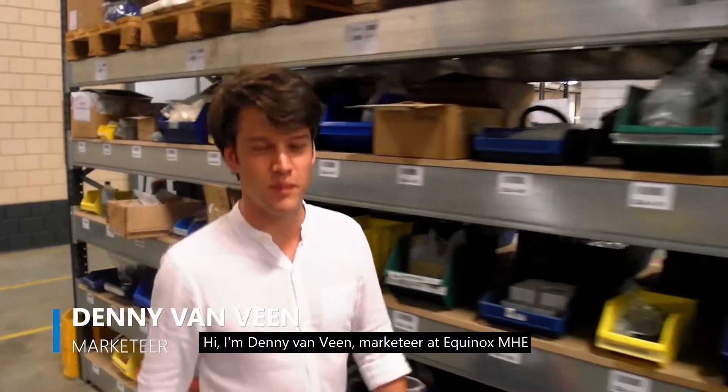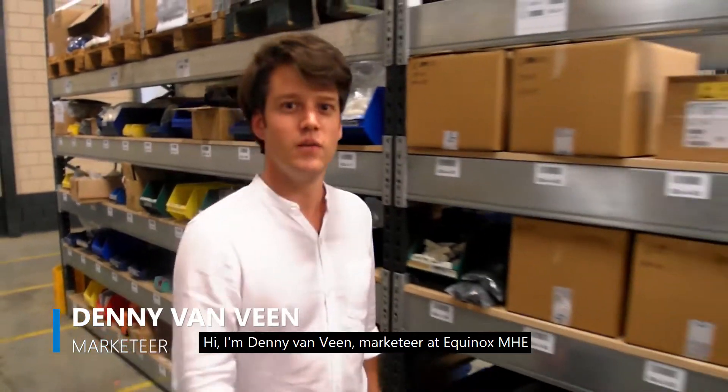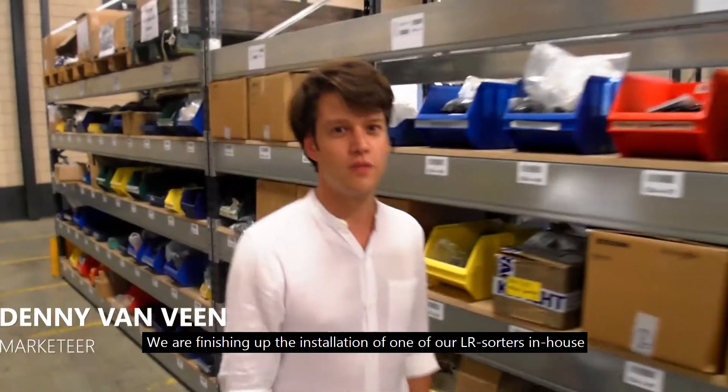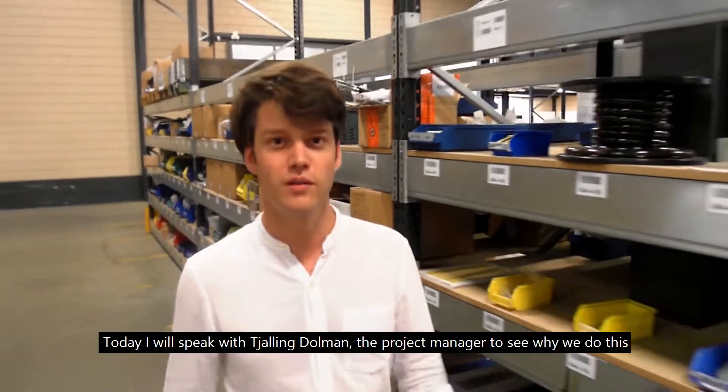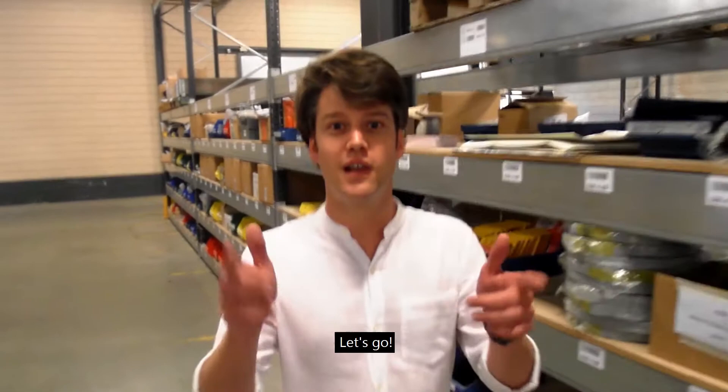Hi, I'm Danny Verveen, marketeer at Equinox MHE. We are finishing up the installation of one of our LR sorters in-house. Today I will speak with Chaling Dolman, project manager, to see why we do this. Let's go!